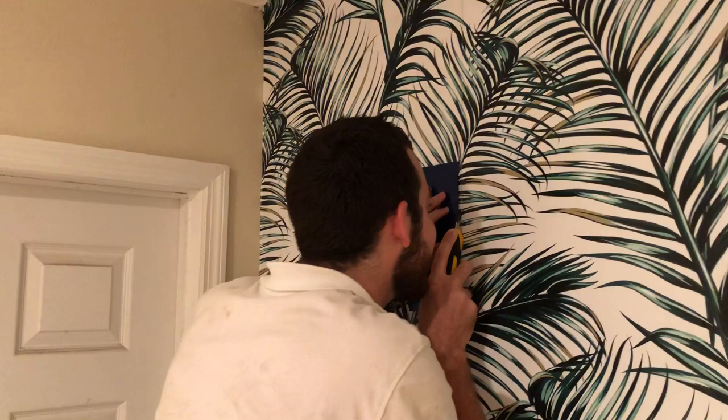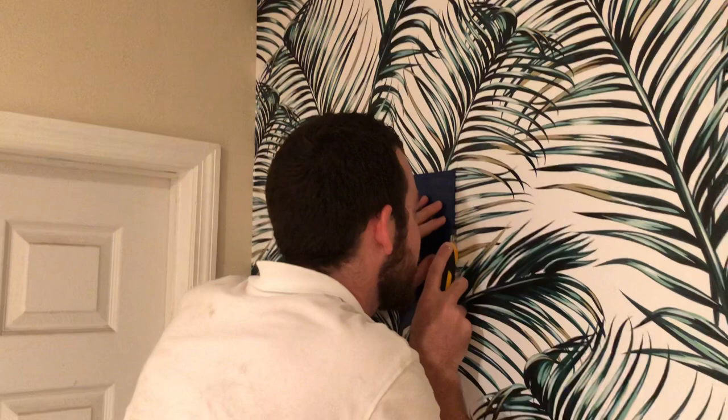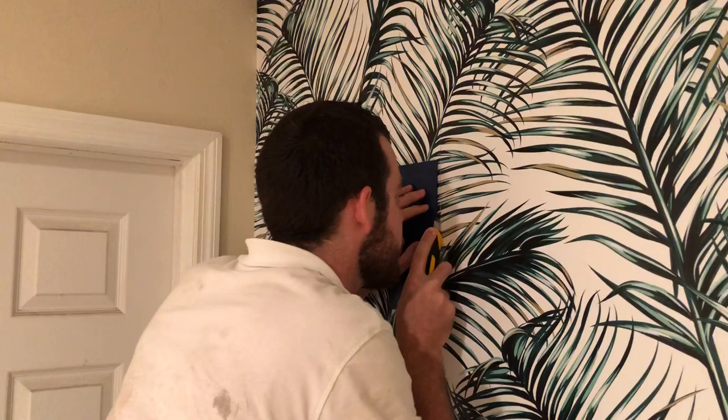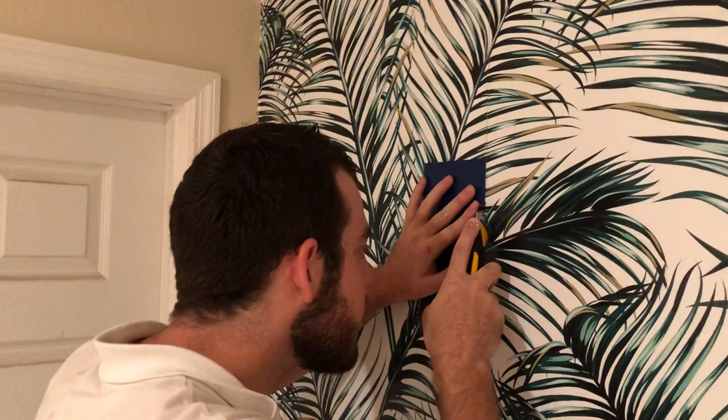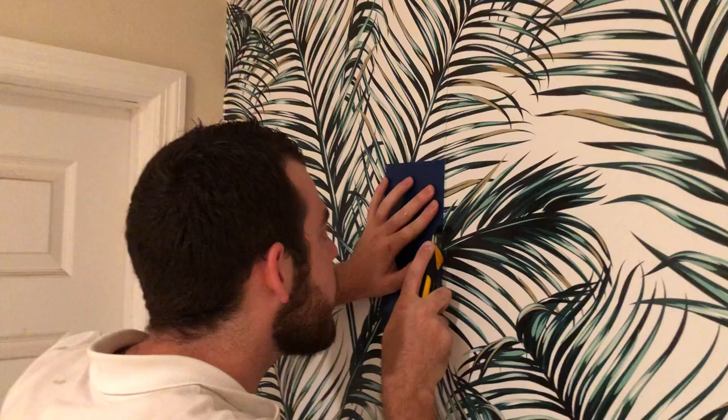We're going to show you the entire cut, so just bear with us. If you want to fast forward in the video, please feel free. But we do want to show you the entire double cut in order for you to know what's involved with this peel-and-stick — so that if you should buy one of these off eBay or Etsy or wherever, you understand what you're getting into. They're not easy, especially for a homeowner who's never hung wallpaper before.